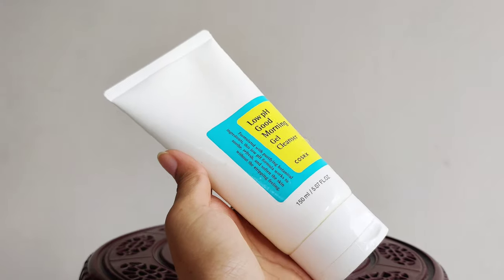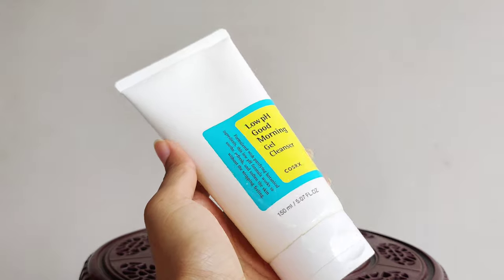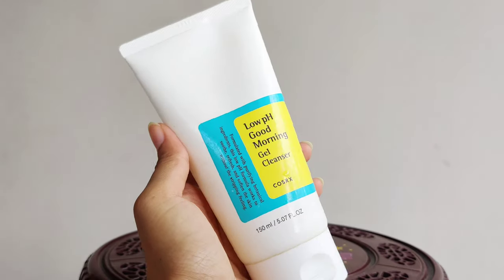This facial cleanser and face wash is great for everyday use. Make sure to clean your face every day.